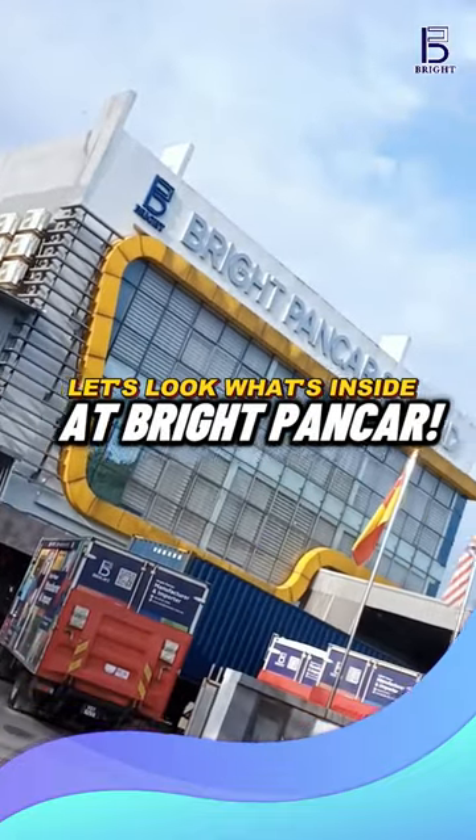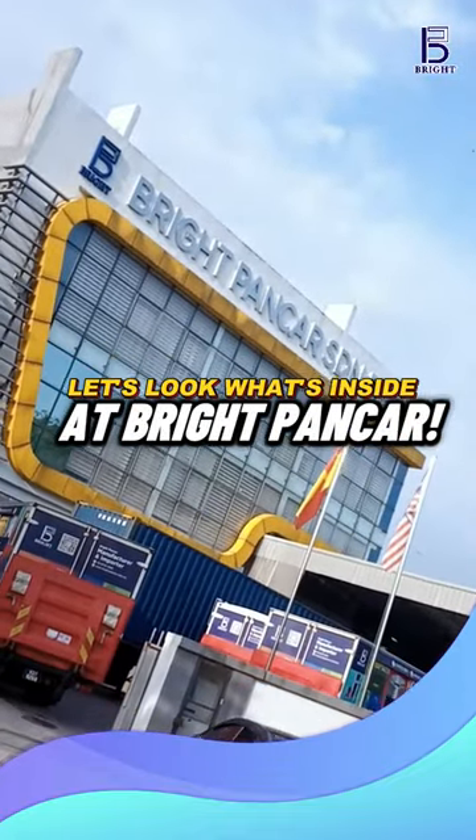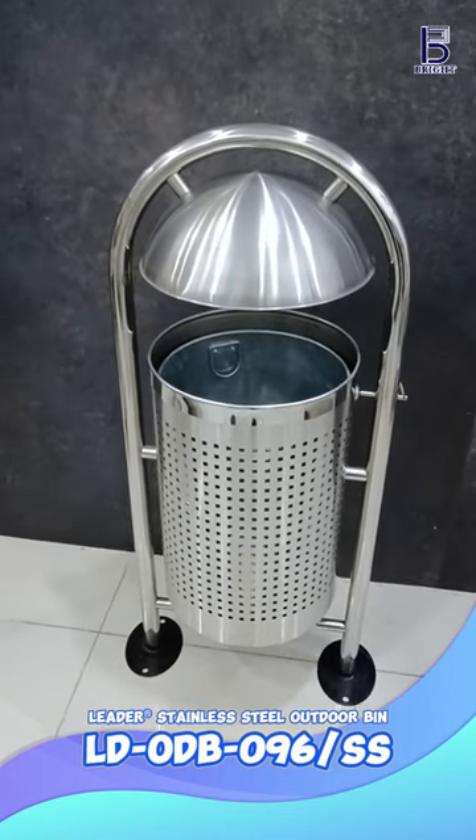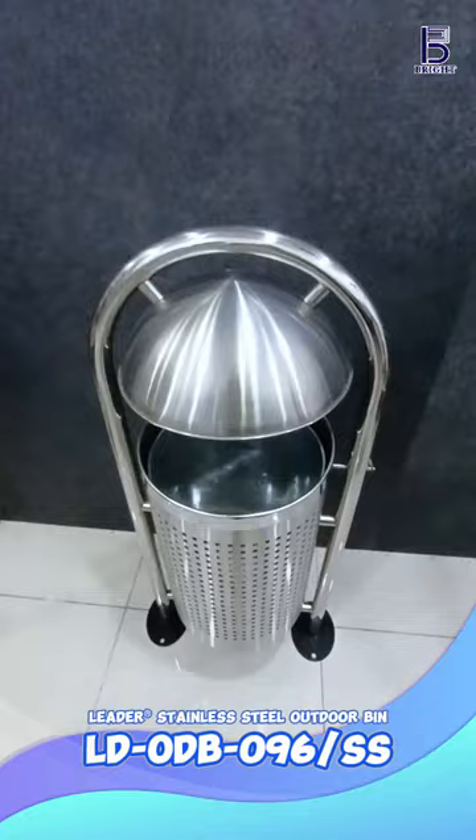Hi everyone, let's look what's inside at Bright Puncha. Check out the model LDO DB096SS Outdoor Waste Bin.